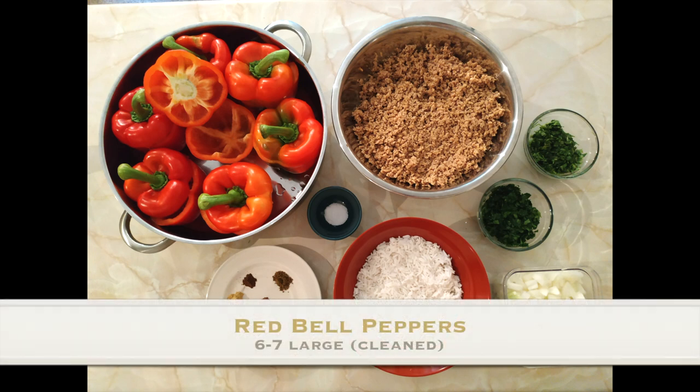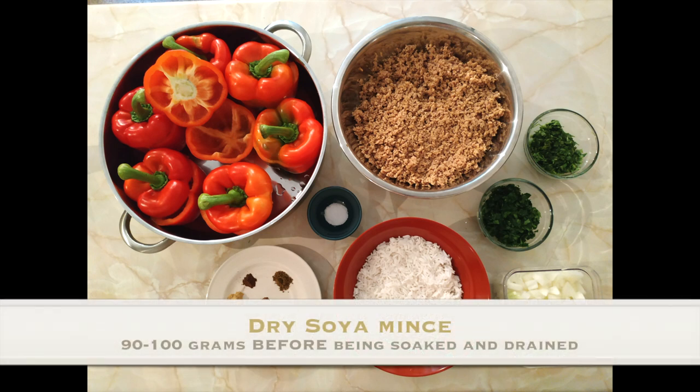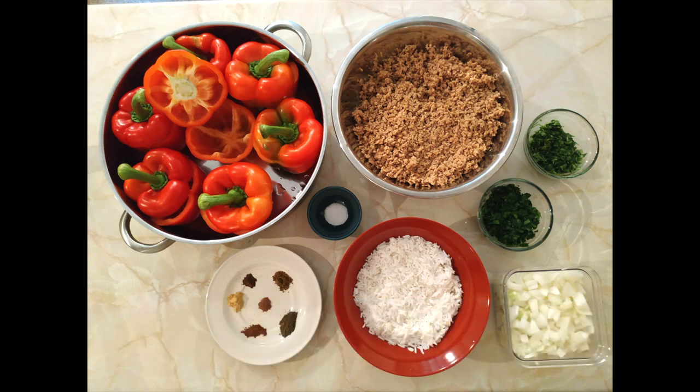So to start off with, we want around six to seven red bell peppers, large ones. You want about 90 grams of dry soya mince. What you want to do is soak it so that it inflates, then you want to drain it — drain out most of the moisture, keep it a bit moist. Once that's all drained out, you should be left with around 250 grams. Could be more, could be less, but that's okay.